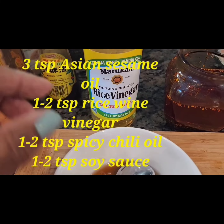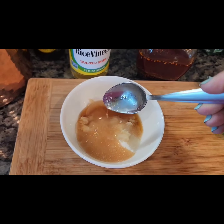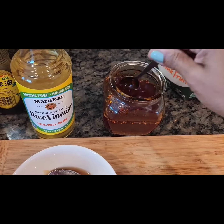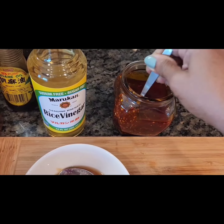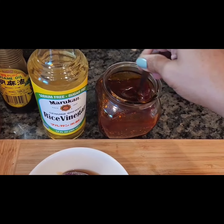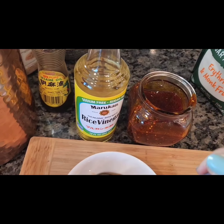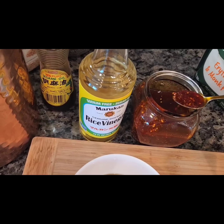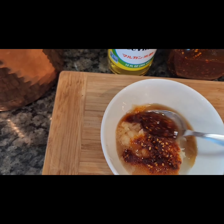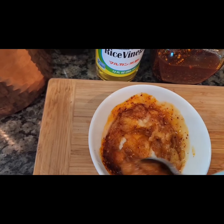Let's add our sesame oil — three teaspoons. This has a nice strong nutty flavor. Then one teaspoon of rice wine vinegar. Always use a dry spoon for your chili oil. There's a nice video on how to make chili oil at home using pantry ingredients — always give it a good stir and never use a damp spoon. Then add a nice spoonful of it, or more depending on how spicy you want yours. I like mine spicy! Go ahead and add that and give it a good stir — this will be your sauce.